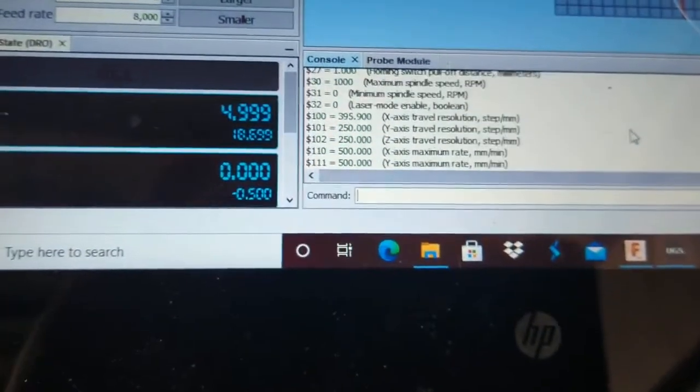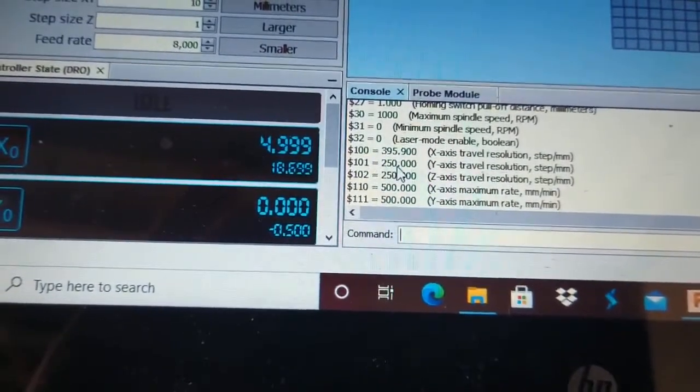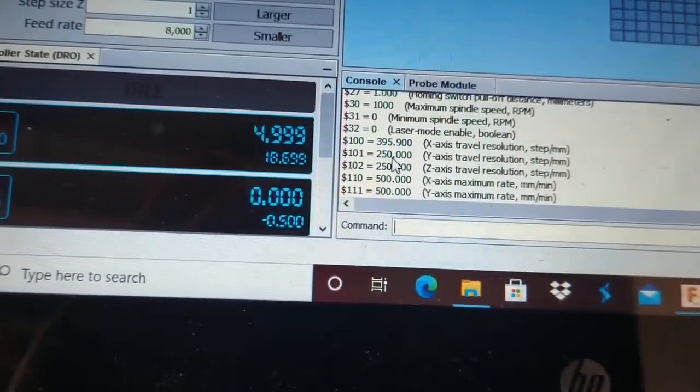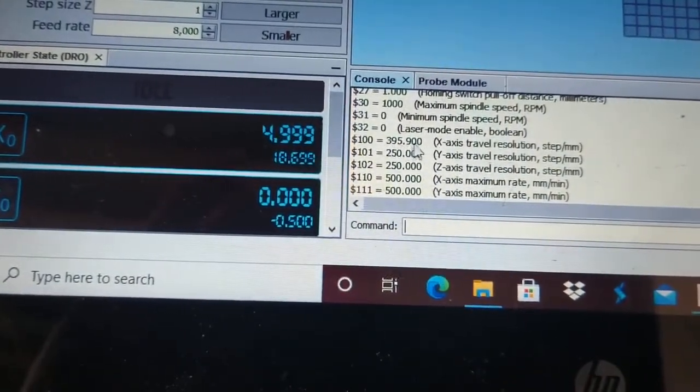Here we are — $$ — and it brings up all our parameters. Here we have our steps, and you'd have to sort of measure. I think there might have been some calculator. I've already calibrated the X-axis here from fooling around with it.